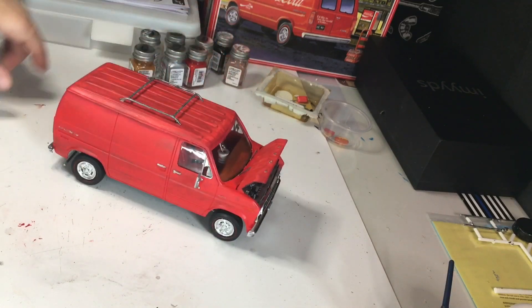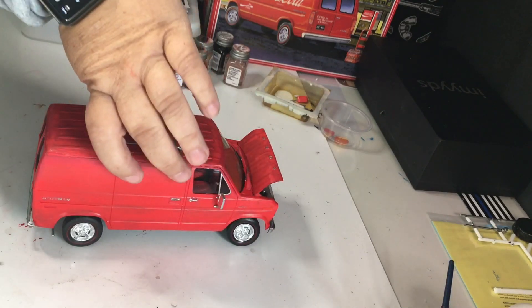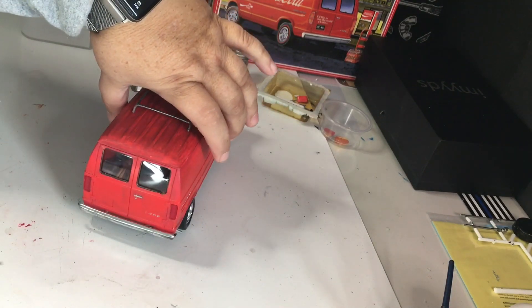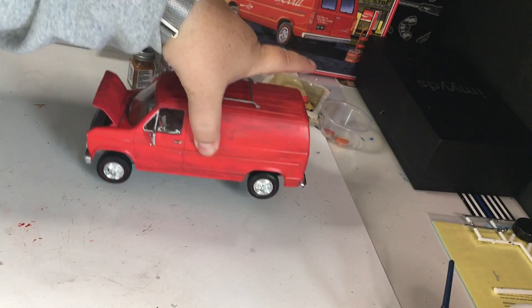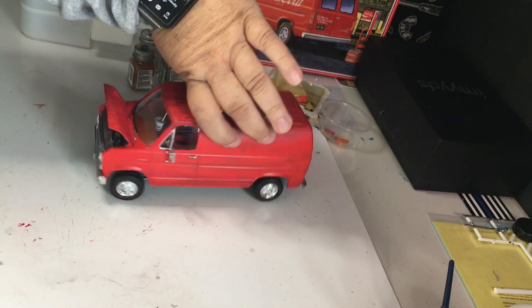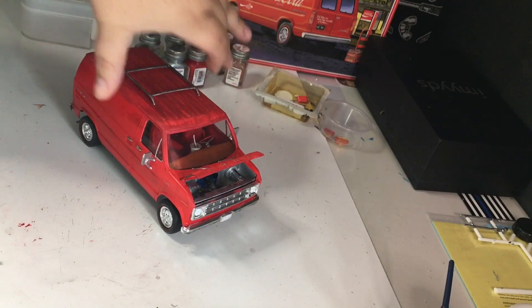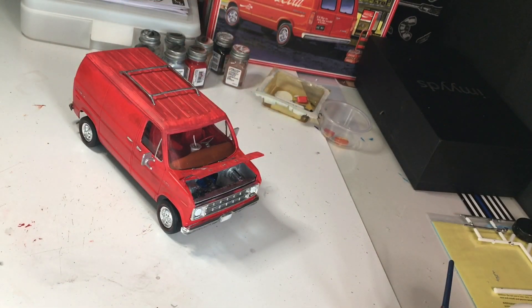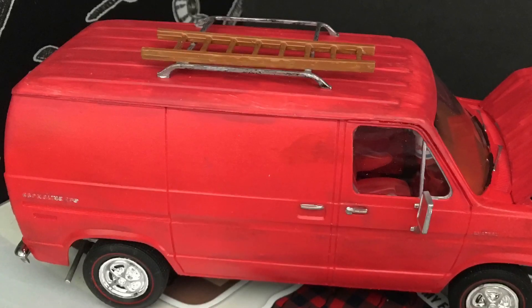If you lasted through the video this long, thank you. I threw in some pictures of the inside — there is some junk and tools in the back, and you can see them in the following clips. We'll see you next time. Bye.